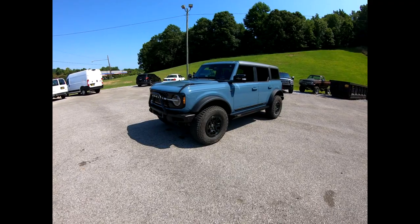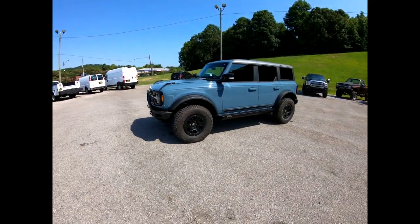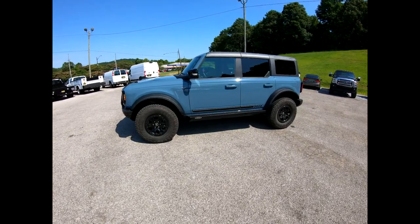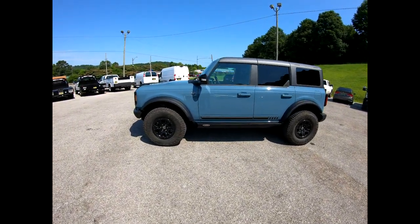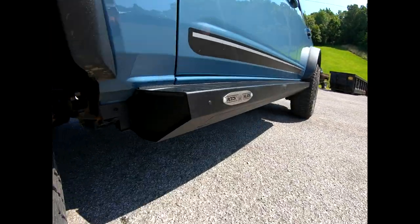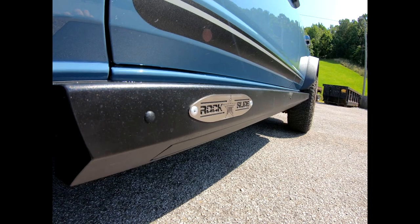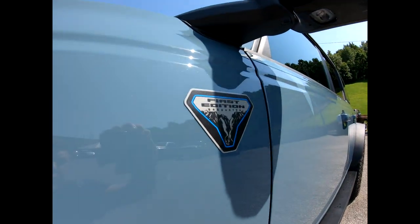Hey everybody, this is Scotty here at Southern Off-Road. I'll take a second to talk to you guys about these super cool Rock Slide Engineering sliders and power steps for the new Ford Broncos — Sasquatch First Edition.